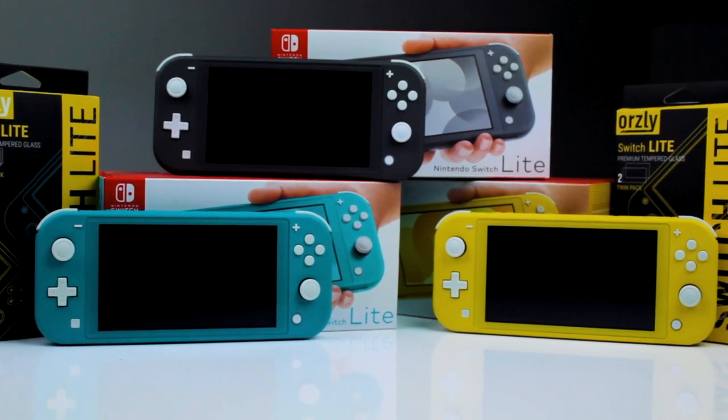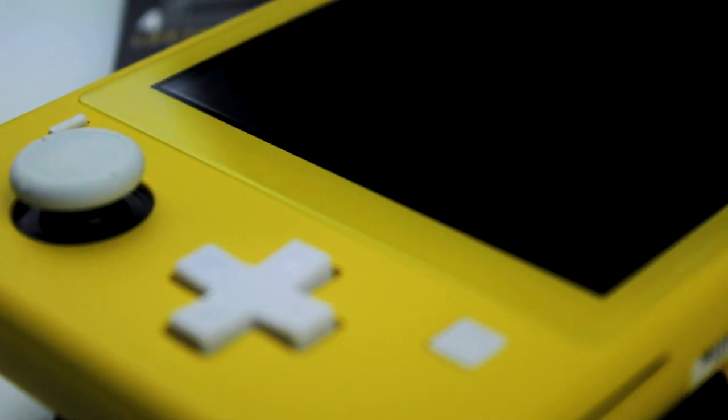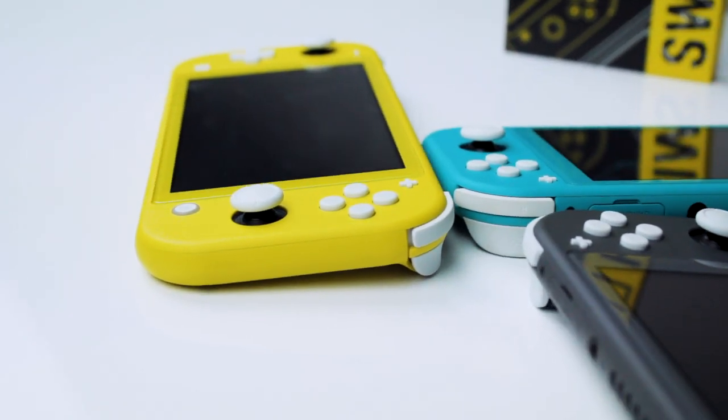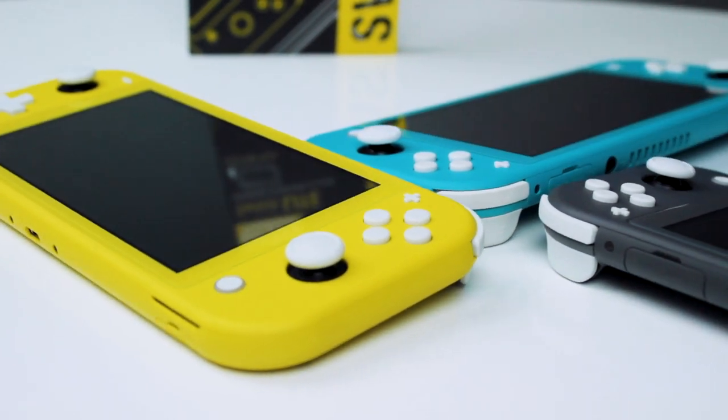Hey guys, thanks for joining me. Today we're going to be going through how to apply an Orsley tempered glass screen protector to your Nintendo Switch Lite. I went through the features and specs in a previous video and I'll link that in the corner and the description below, but here are the clip notes.